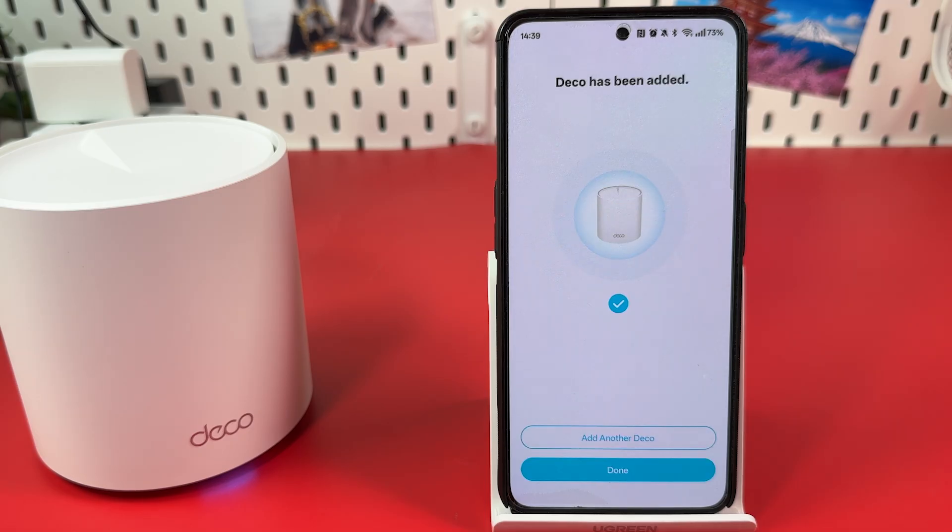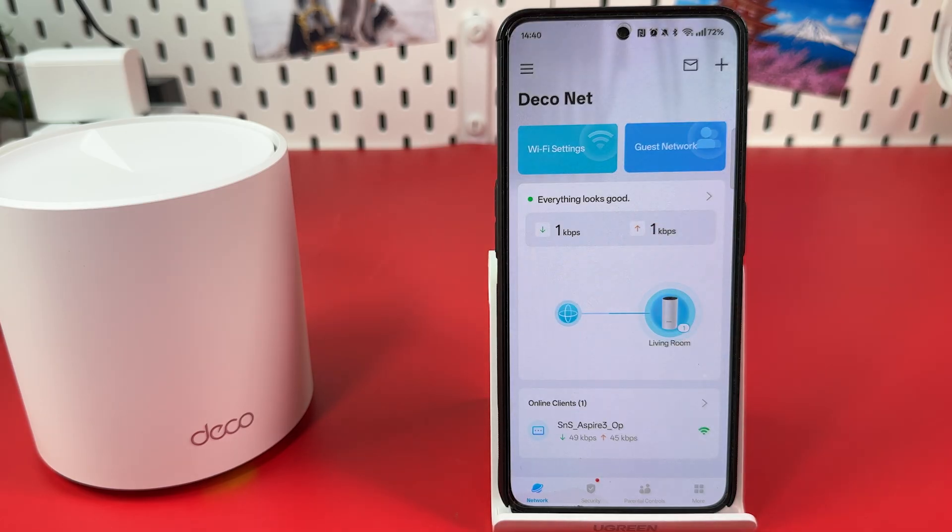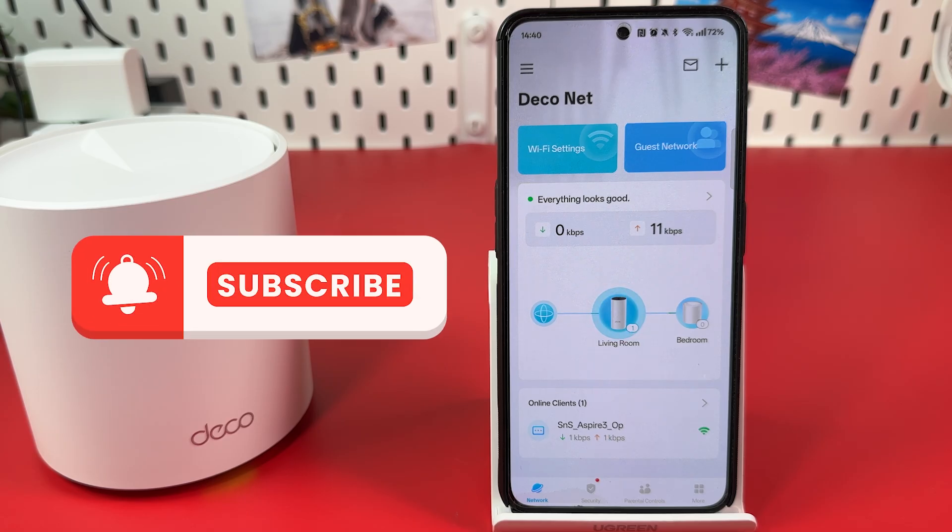You can add more Deco units to your mesh network one by one, or just hit Done to finish setup. Tap anywhere on the screen to remove the pop-up and wait for a while. Now you can see two Deco units in your network configuration. You're all set. Thanks for watching.